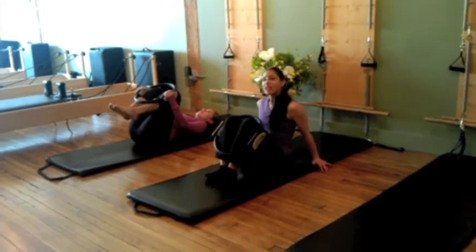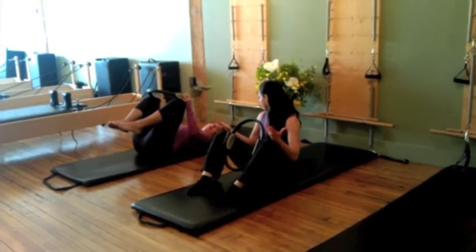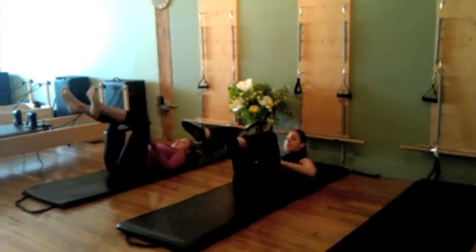I'll let her have a break. Her next break is going to be more of a princess Pilates move — not necessarily princess, but it's definitely helpful if your back is weaker. It still gives you that low belly connection.